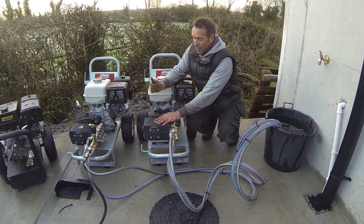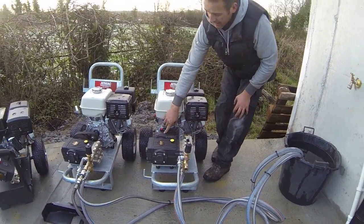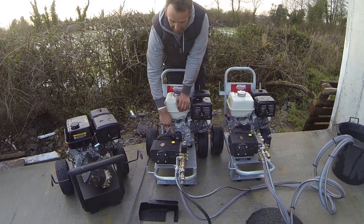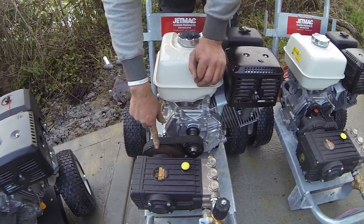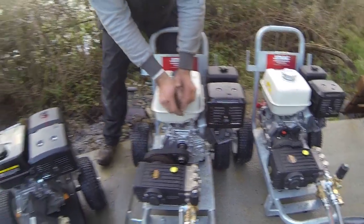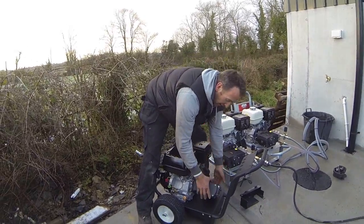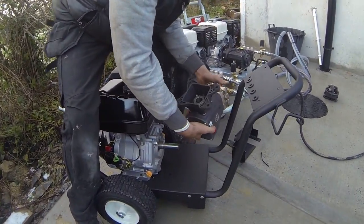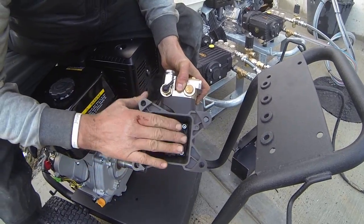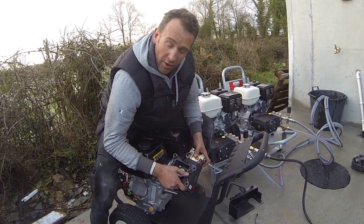You have a gearbox reduction pump, which is this one — this is the gearbox here. You have this one here, which the pump is driven by a tooth belt with two pulleys, which basically operates the same way as the gearbox. And this system here, which is a direct drive pump. When I say direct drive, it just means the pump directly slides onto the shaft, so it always works at the same speed as the engine, which is 3400 RPM.